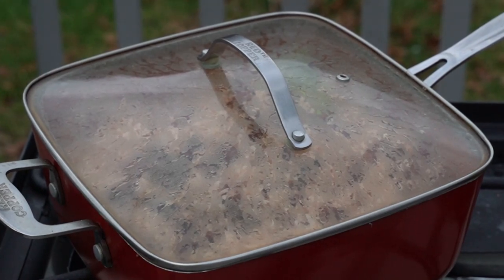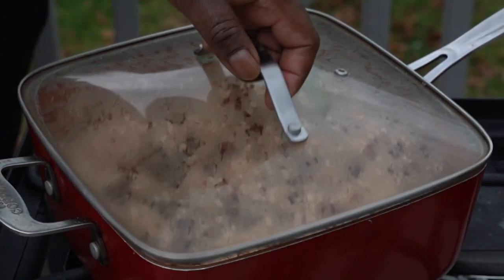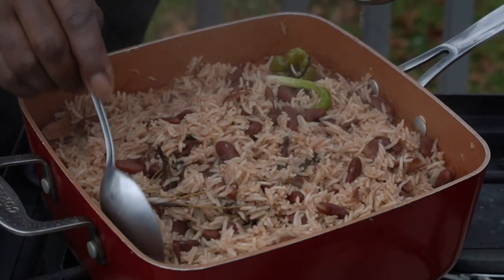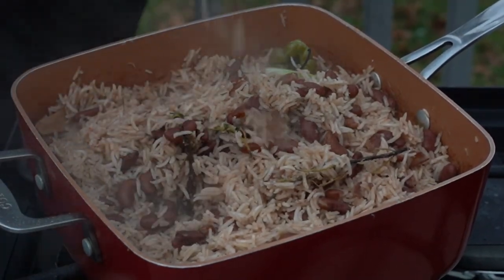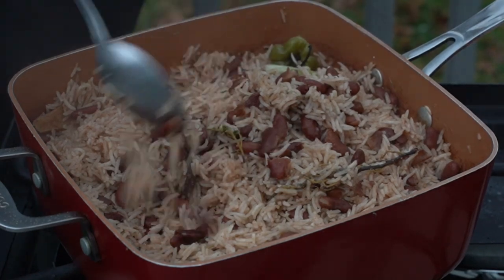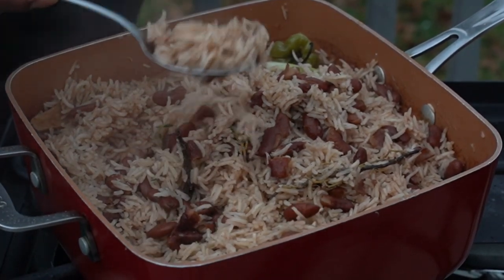Crazy Chef, big vibe. Look at that rice. Open that pot — oh my god, look at that. Look how it just flakes. That's some good rice. Crazy Chef, big vibe.